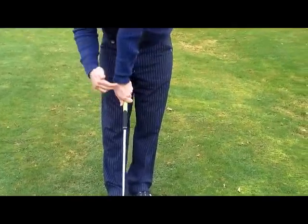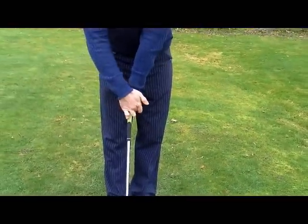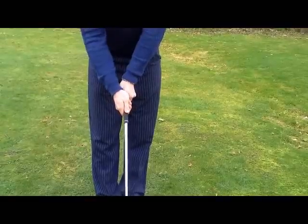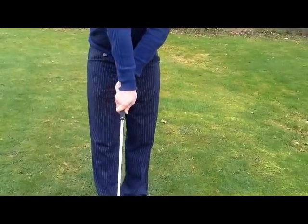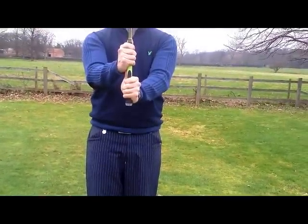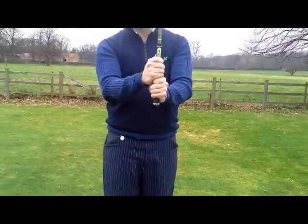We're not looking to see the hand right on the top, and we're not looking to see the hand on the side. We're looking to see two to three knuckles on the left hand, and we're looking to cover up the left thumb with the right hand — we don't want to be seeing that thumb. We don't want the hand wrapped right over to the top, and we certainly don't want a gap between the two hands, as this will provide lots of inaccuracy and problems with striking the ball. And that's that part of the set up over.